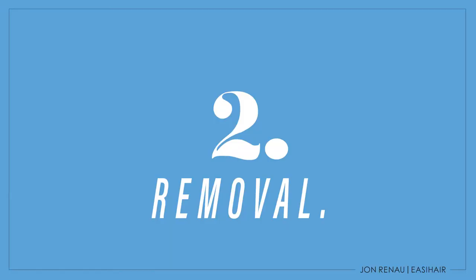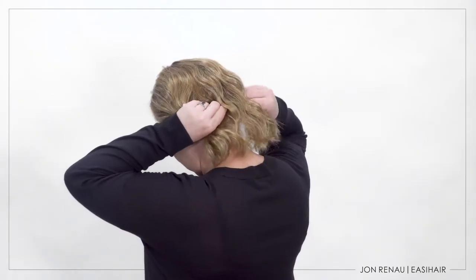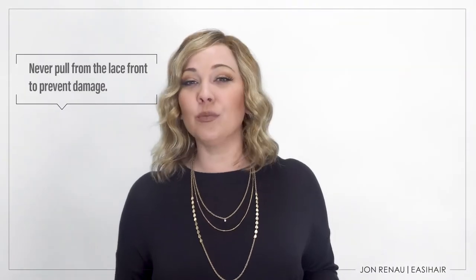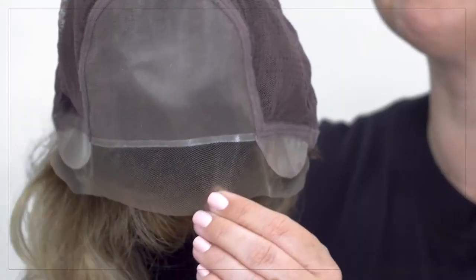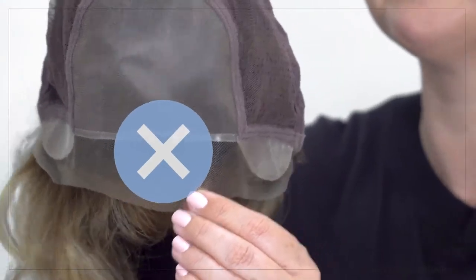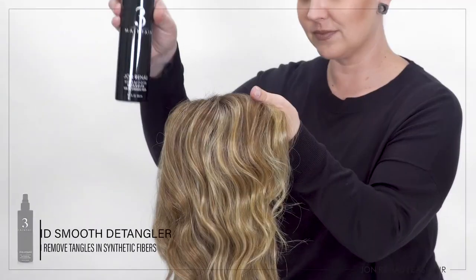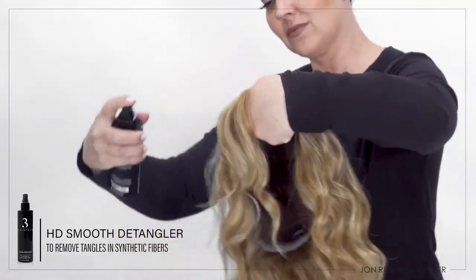To remove, place your thumbs under the nape, gently lift and slide forward. The key when applying and removing your Smart Lace Lite wig is to always be mindful of not pulling the lace material. As always, I use a wide tooth comb and HD Smooth detangler to gently remove any tangles before storing. Until next time!